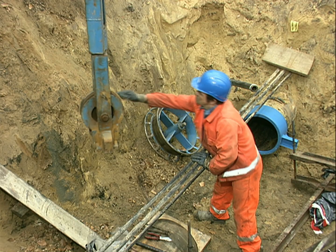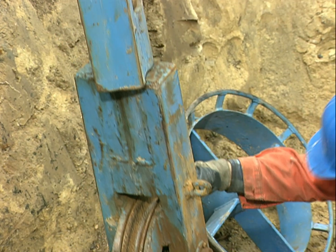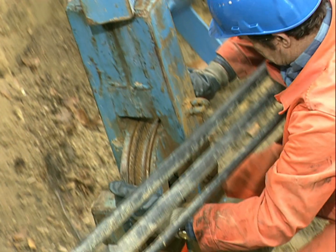The length between excavations varies according to the size of the pipe — 100 meters for small pipes and up to 500 meters for large pipes.